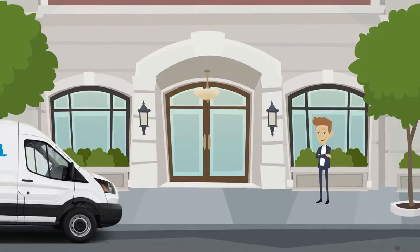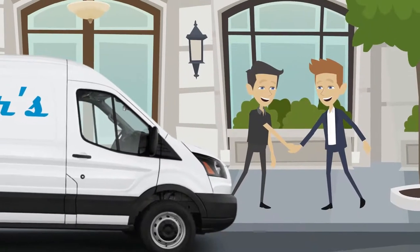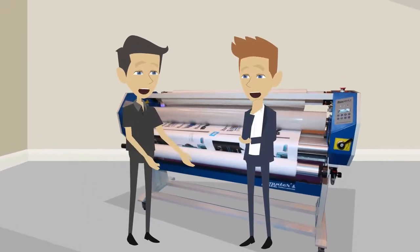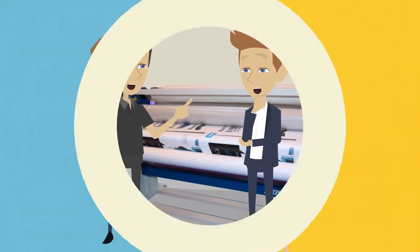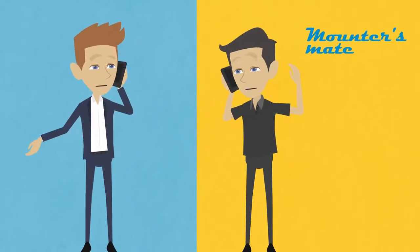Your new purchase will be delivered and installed by one of our expert print technicians, who will then be on hand to provide all the training you need to get to work. Experienced MountersMate technicians are only ever one phone call away, ready to support you whenever needed.